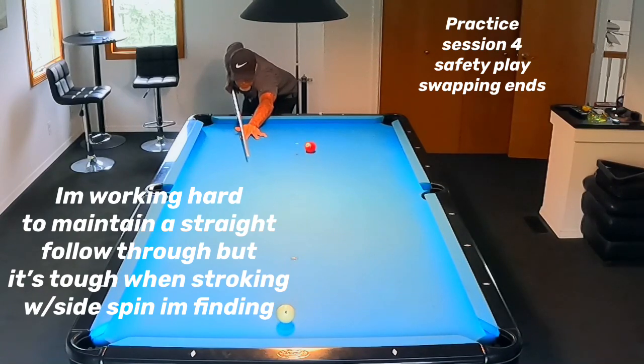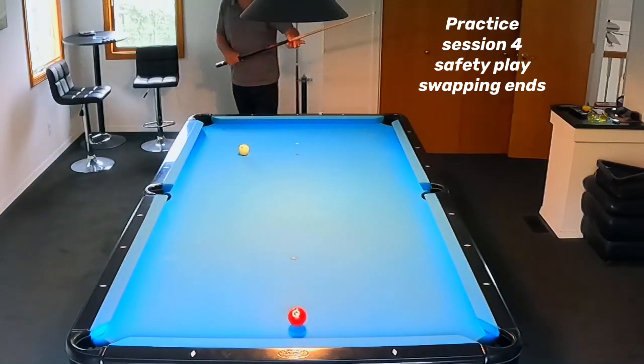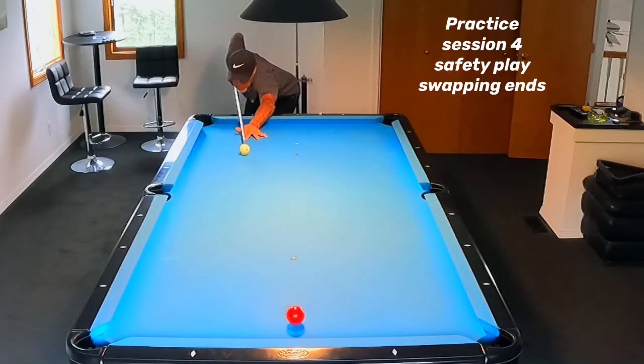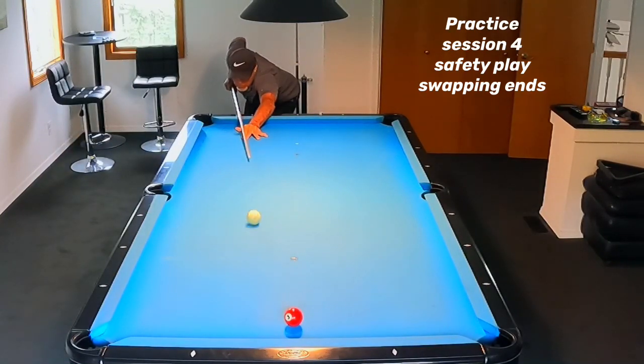Now practice session four — what we're trying to do is work safety plays. I try to put the cue ball on one end of the table, the object ball on the other, and put the object ball in the center of the table, frozen to the rail if possible. I was actually too close to the corner pocket, so I need to make an adjustment — I'm putting too much spin on the cue ball. I need to come in more behind that object ball and kick it more towards the side pocket, avoiding it, but getting the object ball down towards the center of the table — swapping ends and leaving a difficult shot for my opponent.